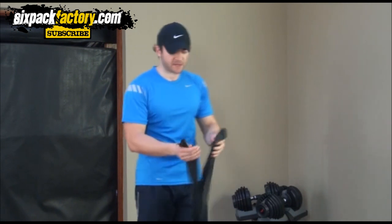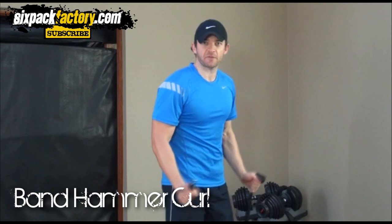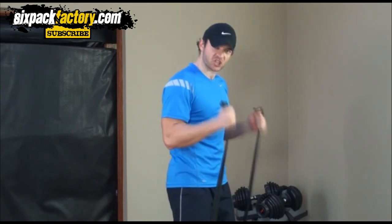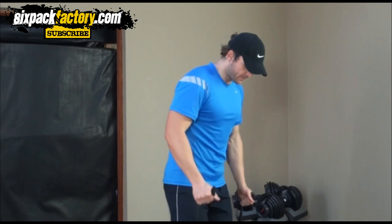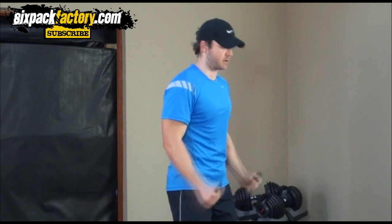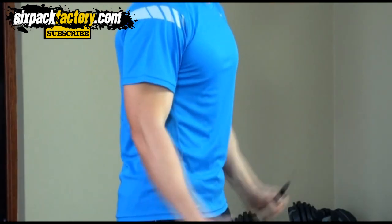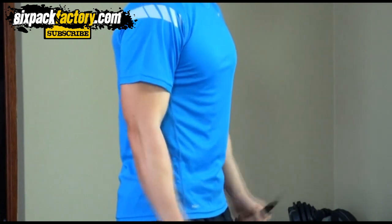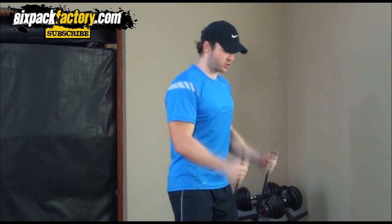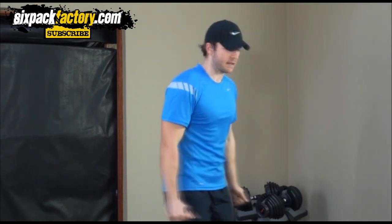The next exercise is for your biceps and we're gonna do something called hammer curls. Instead of doing a regular bicep curl, you turn your wrist and bring it straight up. Band around your feet, then go from here, bring it up, squeeze it, and back down. Squeeze it and down. It's really gonna work those biceps — the front of your upper arms. Make sure you squeeze at the top and back down.